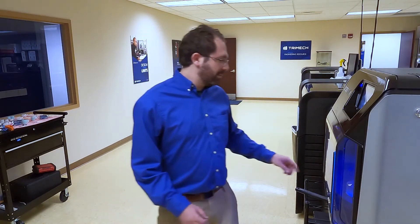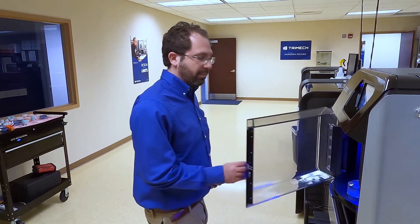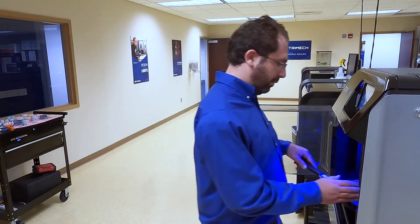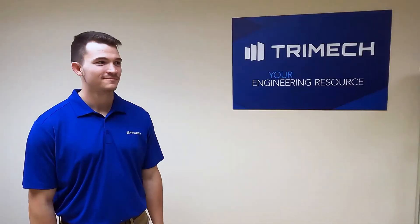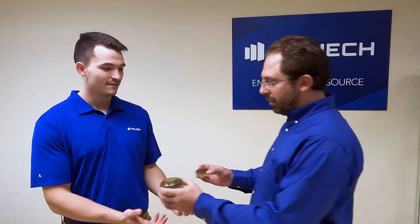Hey Morgan, can you bring those parts over from the J55 so we can test out this new Pro Bleacher? Sure thing, Dennis. I'll get them right now. Here are your parts, Dennis. Thanks, buddy. And don't forget, you have to remove the support before you put them in the Pro Bleacher. Will do.